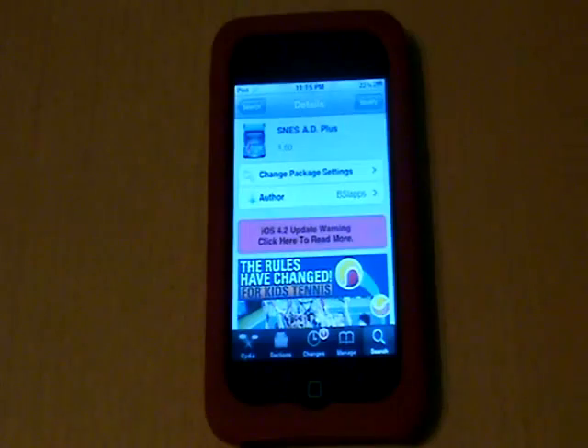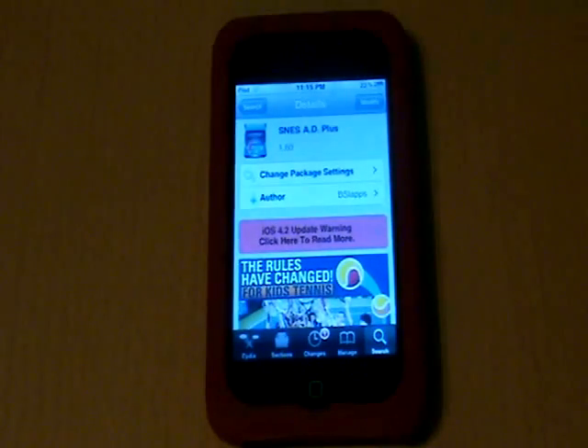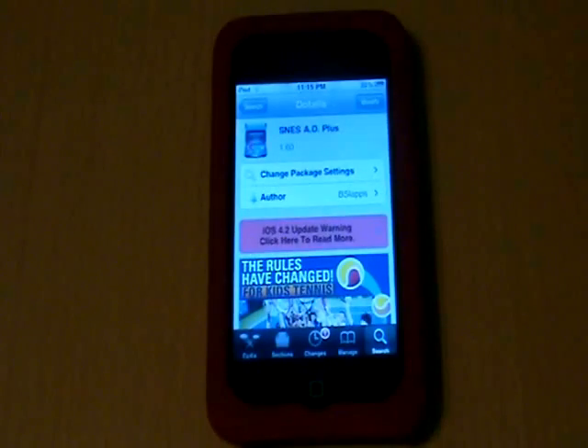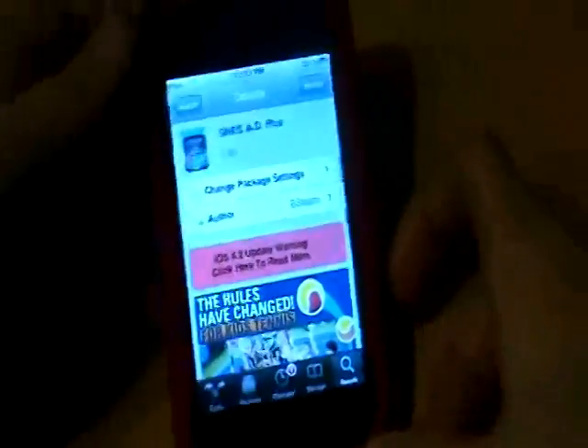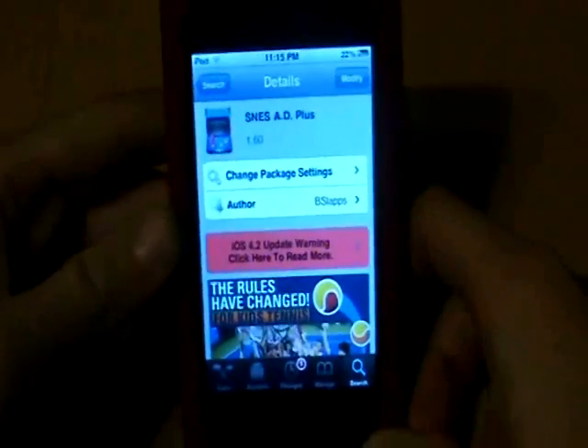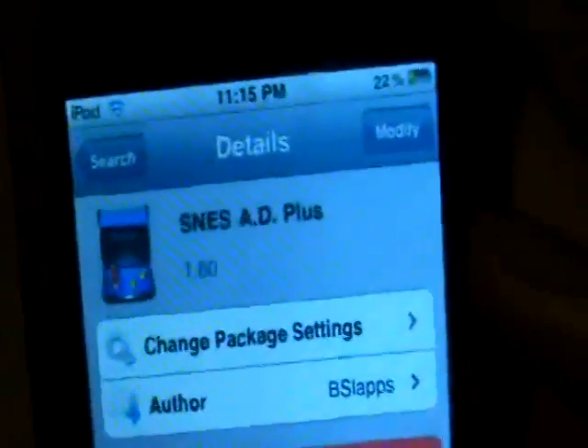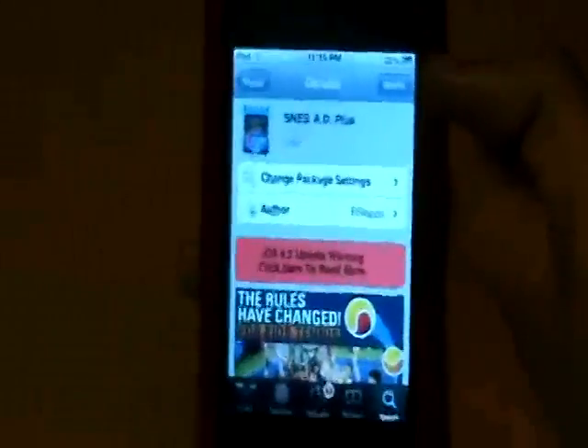This video is about how to turn your iPod or iPhone into a Nintendo gaming system. We'll open up Cydia and type in SNES and it'll show SNES 80+. That's what you need to install.